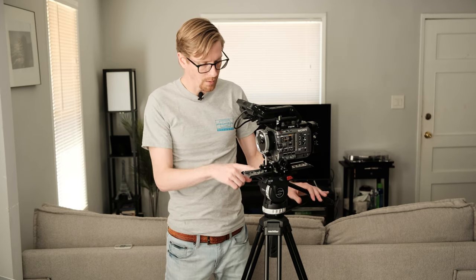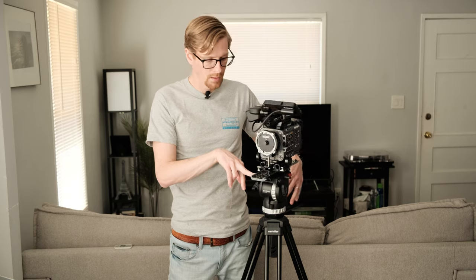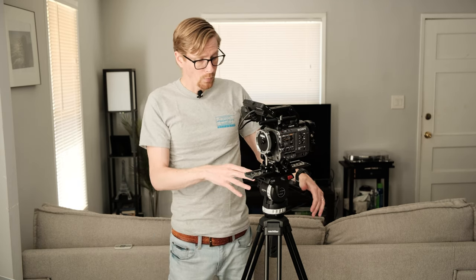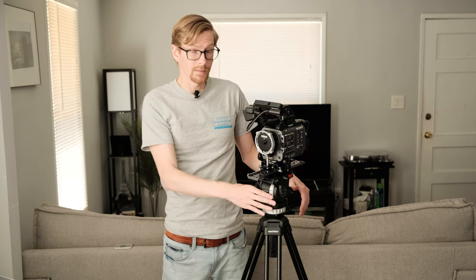This setup of head and sticks cost $997.50. The head will support up to 17 pounds, which is pretty good. This camera that I have built out — with my Leica R lenses, matte box, Teradek, and battery — comes out to like 10 pounds, almost right on the dot. So this falls well underneath the limit. Now I wouldn't want to max it out — this is a pretty tiny head, so if you've got a big zoom on here, this is not going to be ideal for you.